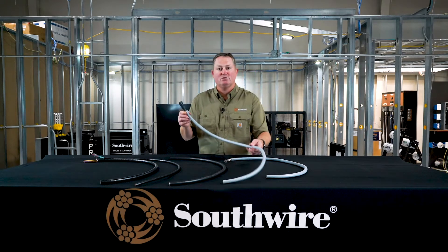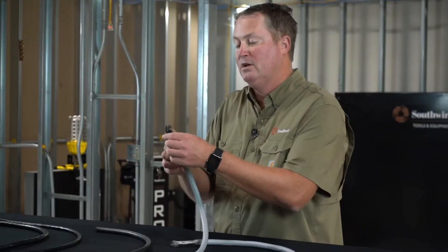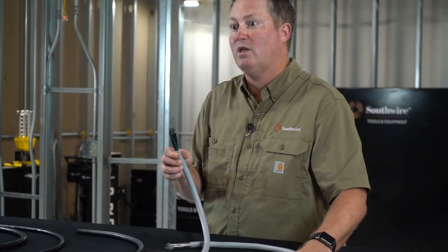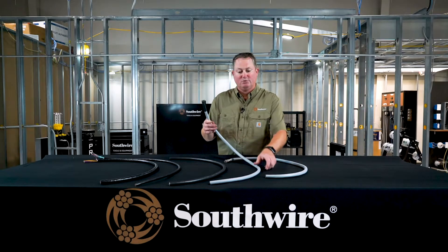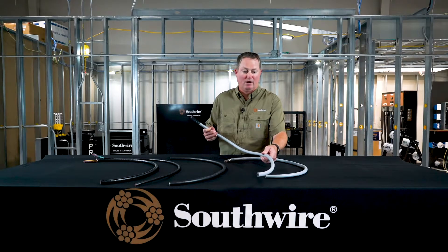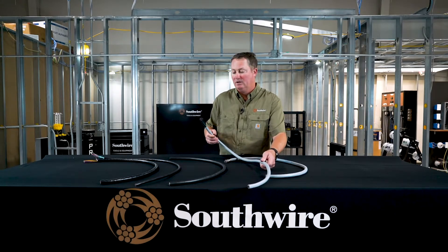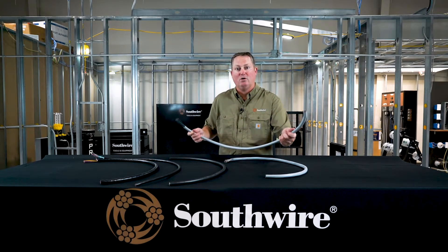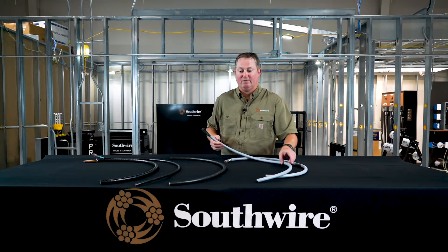We also have this same construction — I believe I'm showing an 18 25-conductor here. These are flex strand, black and numbered inner conductors. This particular product carries all the same ratings I mentioned with the shielded product. We make the same construction sizes as well as number of conductors. It's very flexible for ease of install, and it gives you that high-grade TPE jacket with all the ratings I mentioned.